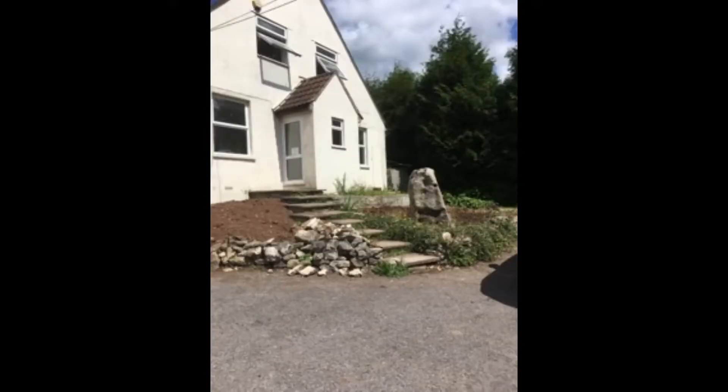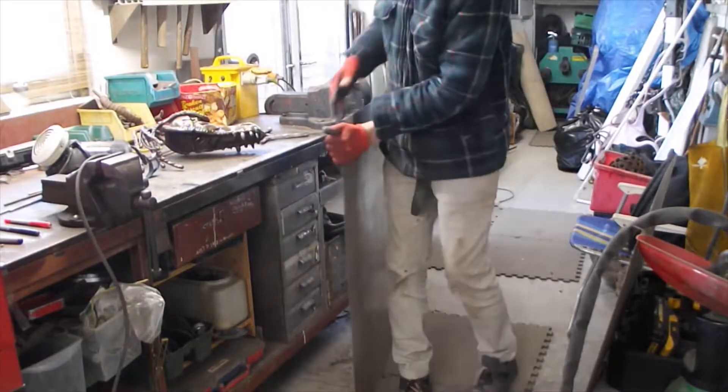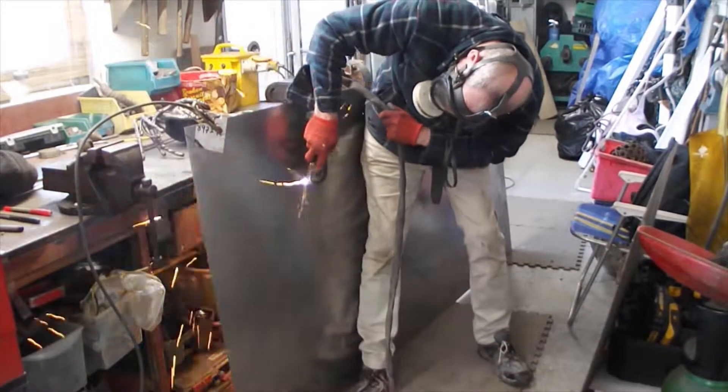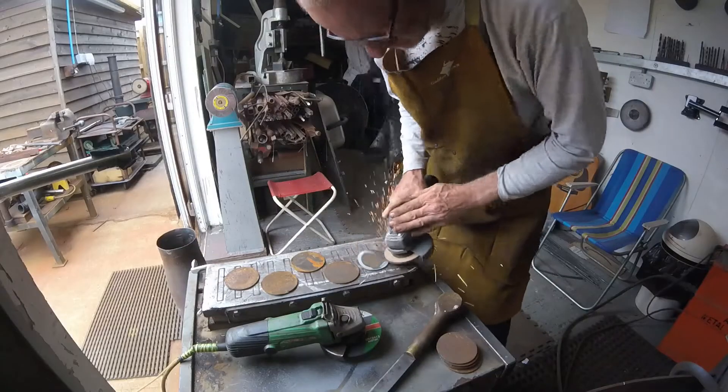The commission was to have a dragon leaping off a rock in someone's front garden. So I produce some drawings and gather materials. Most of my materials come out of scrap bins but sometimes I have to buy the odd sheet or two, which is what I had to do in this particular case.